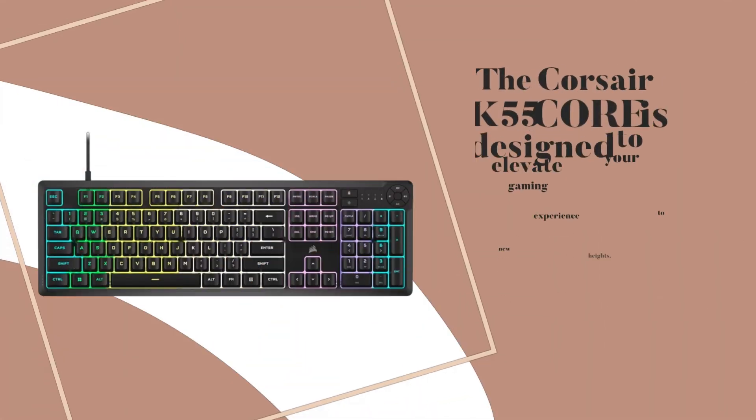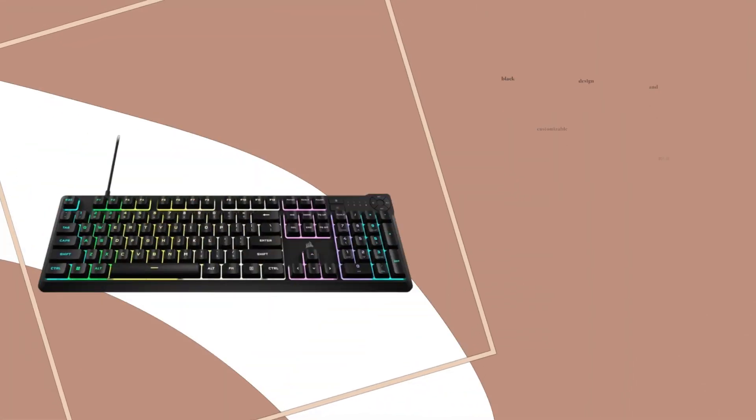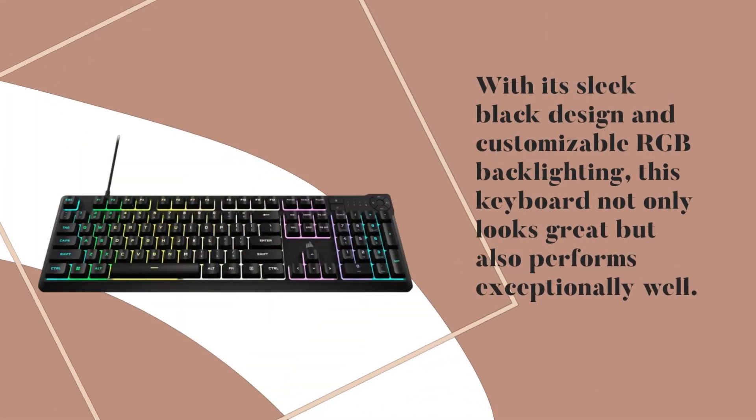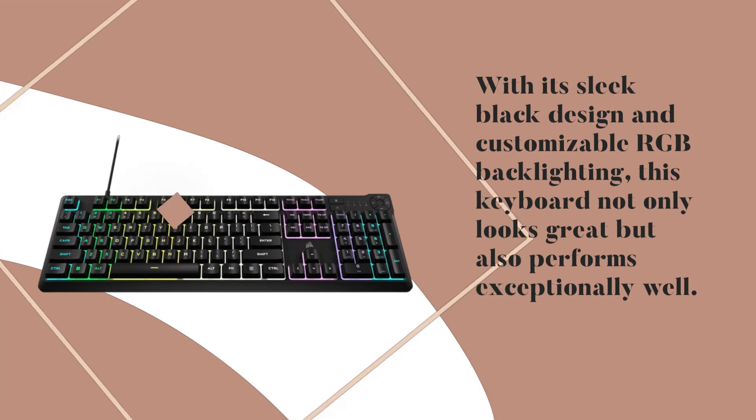The Corsair K55 Core is designed to elevate your gaming experience to new heights. With its sleek black design and customizable RGB backlighting, this keyboard not only looks great but also performs exceptionally well.